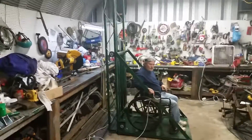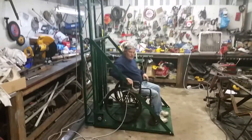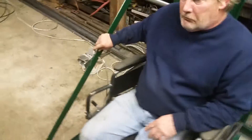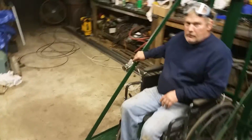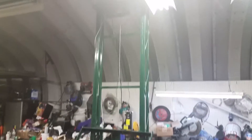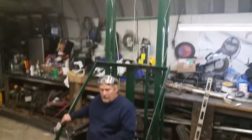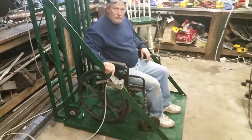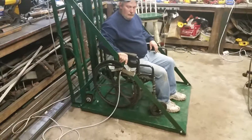We got our test subject in a wheelchair. We changed the switch and how it operates — the little paddles — so anybody can use it. This is inside the shop right now, it's only 10 foot high, but the object is to fit in the confined space. Our man Dennis will give you a little show — go ahead, up above.